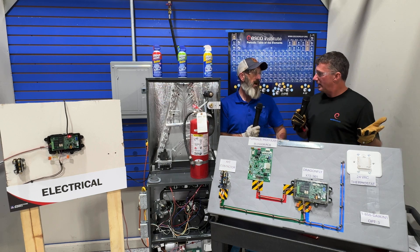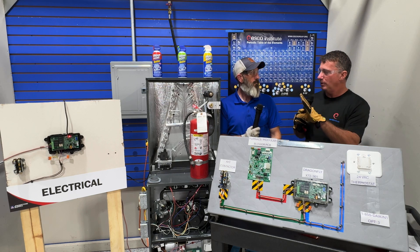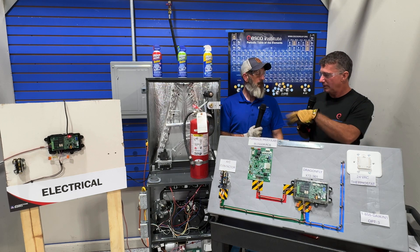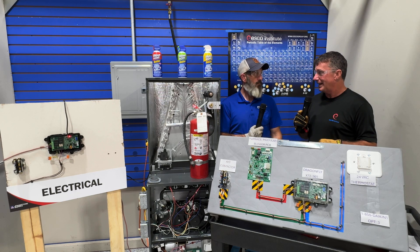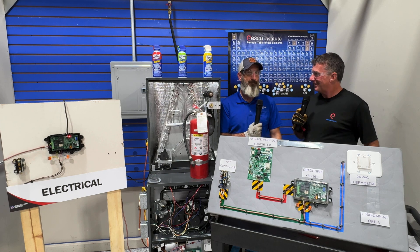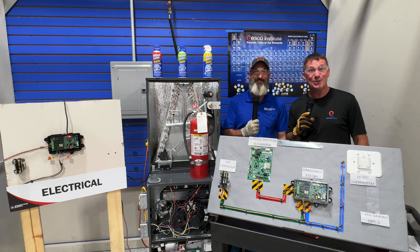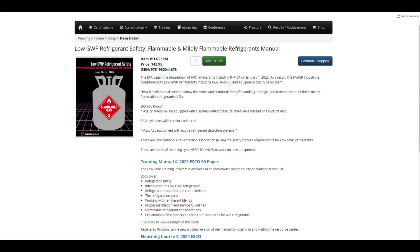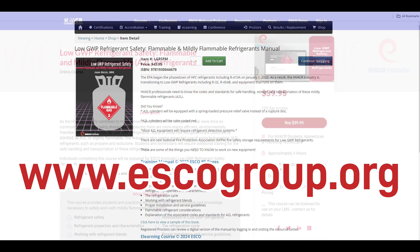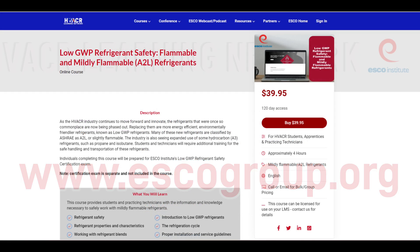We've been using refrigerant leak detection sensors in commercial applications for decades — they're required — for the same mitigation displacement purpose. If we look at it, we probably set the parameters for the lower flammability limit on our control board, but the refrigerant detection sensor is literally just a refrigerant sensor. I love it — now we've got to tear it apart and see how it actually works. Thanks for joining us. The ESCO Group is the premier provider for A2L and low-GWP training resources. Learn more at escogroup.org.